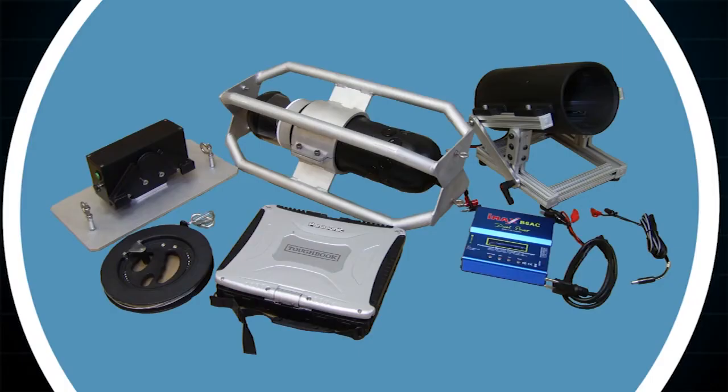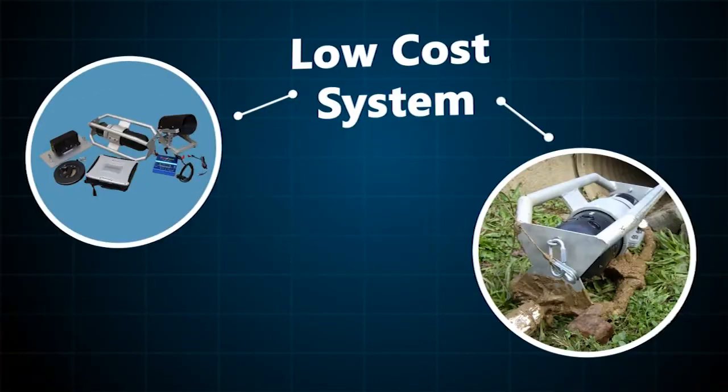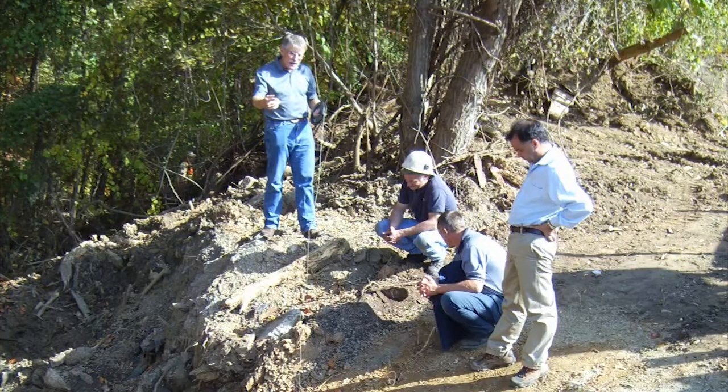The chief technical contribution of the system is that it provides a low-cost means of inspecting culverts in a semi-automated fashion that can be deployed and used by a variety of trained personnel.